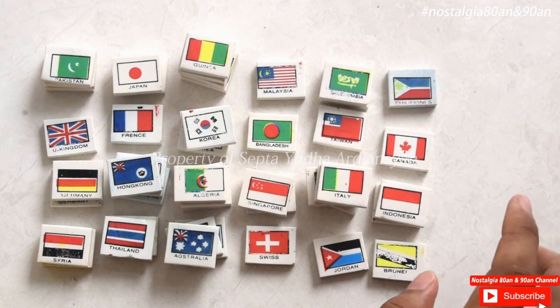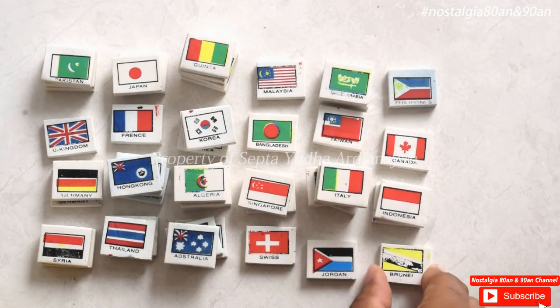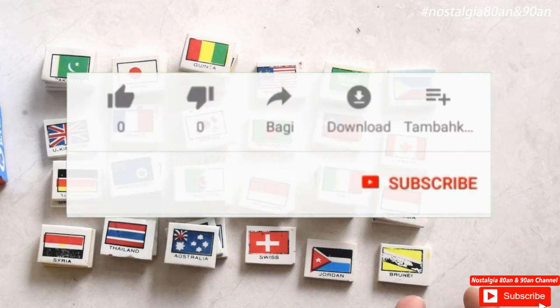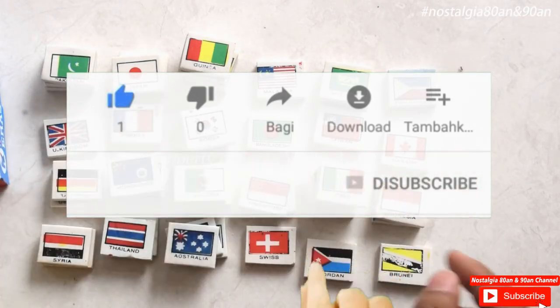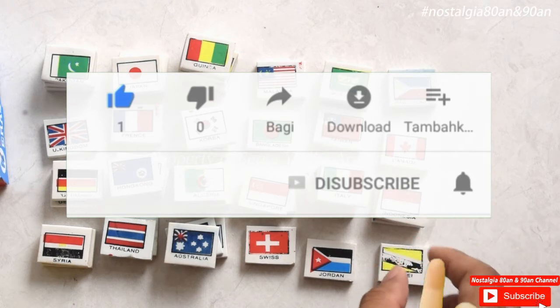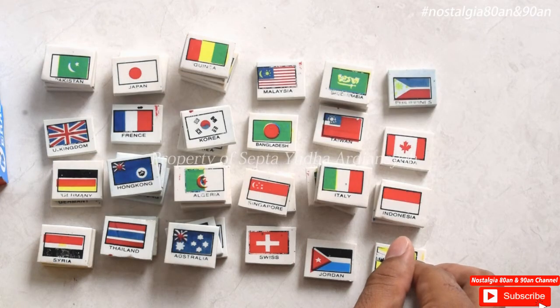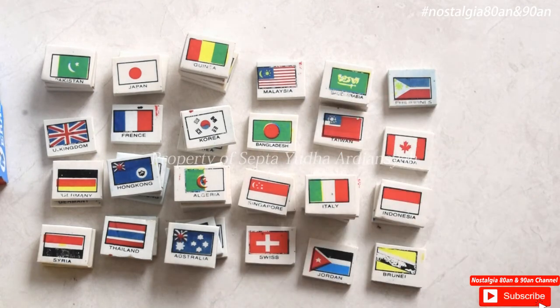Oke, mungkin itu saja di video kali ini. Kalian pernah memiliki bendera yang mana? Silahkan komentar di bawah ya. Kalian pernah membeli yang mana? Apabila kalian suka dengan video ini, silahkan klik tombol like. Apabila kalian ingin request video unboxing atau review lainnya, silahkan komentar di bawah. Kemudian apabila berkenan, silahkan tekan subscribe-nya agar mendukung channel ini tetap terus berkarya. Oke, sampai jumpa di video berikutnya dengan pembahasan yang lebih menarik. Terima kasih. Salam Nostalgia!